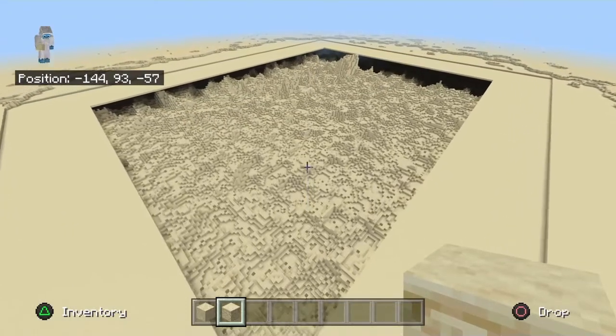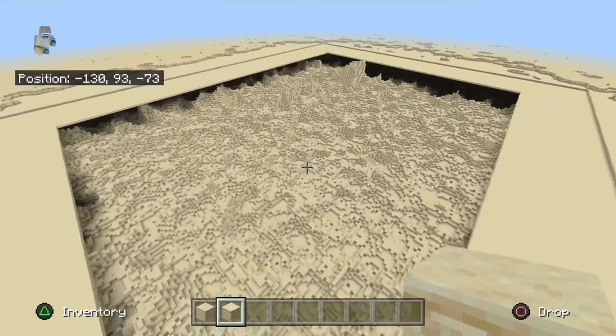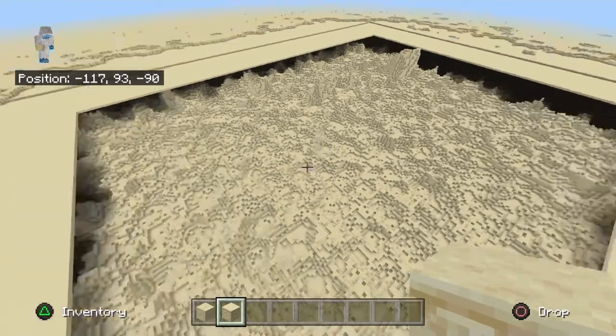Hello mates, welcome back to my channel. Today what we are going to do, we are going to fill up the third layer, the last layer, with sandstone.